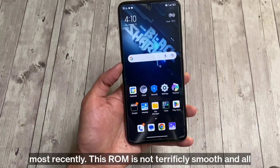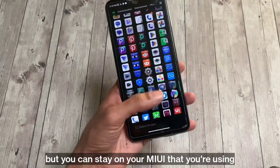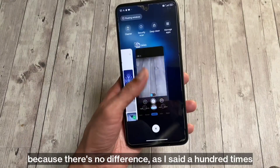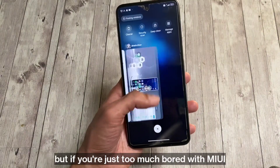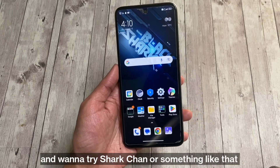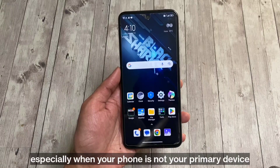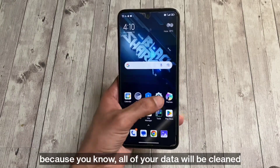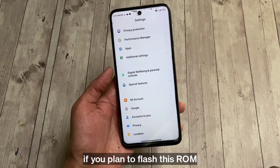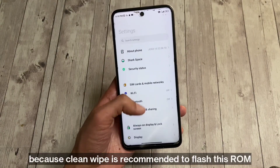This ROM is not terrifically smooth, and you could stay on MIUI if that's what you're using because there's no real difference. But if you're bored with MIUI and want to try Shark Chan or something like that, you can give this ROM a try — especially when your phone is not your primary device, because all your data will be wiped since CleanWipe is recommended to flash this ROM.